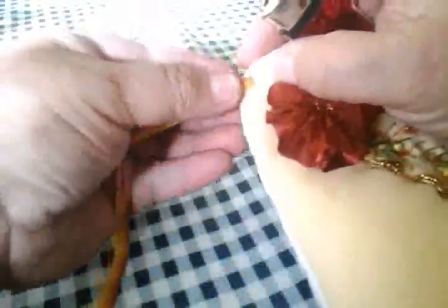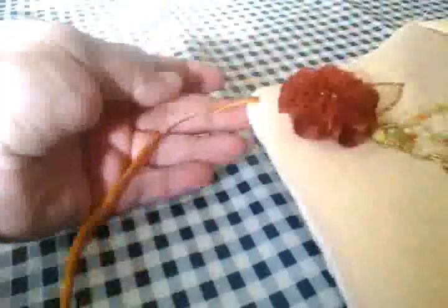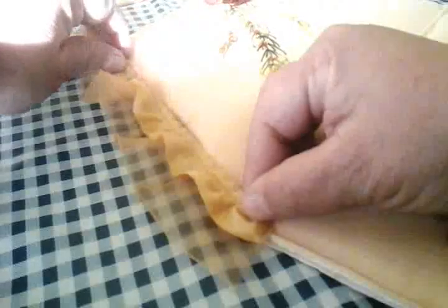Le quemo los extremos y le pongo del otro lado. Vamos a acomodarlo para que quede pegado, aquí en la orillita — de todas maneras lo va a tapar el encaje. Y entonces ya vamos a poner nuestro encaje, por favor.